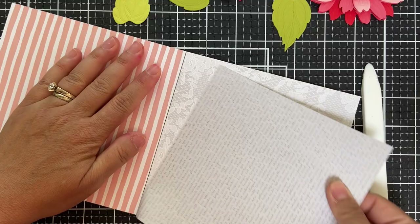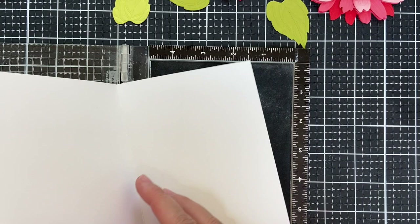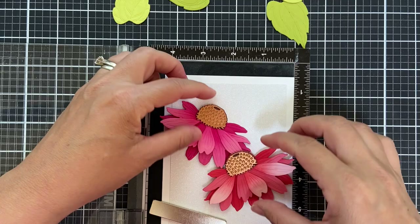Going to use a little pattern paper. This is the new Summer Stems pattern paper pack and I picked a very subtle gray pattern. I didn't want anything to compete with those gorgeous blooms. So I have a white card base here out of Neenah Solar White 110, I've got my pattern paper, and I'm getting the lay of the land on my MISTI because I'm going to stamp my sentiment.